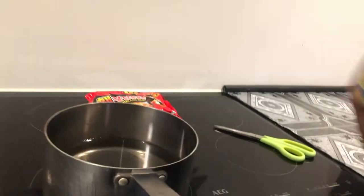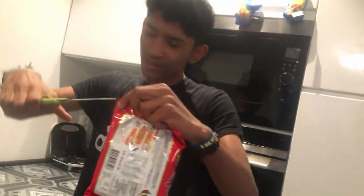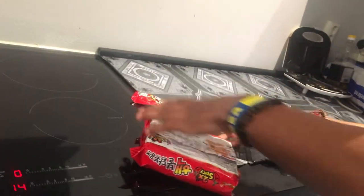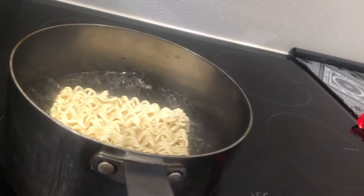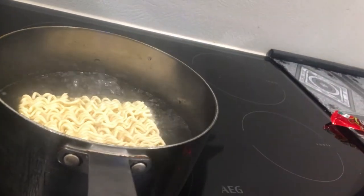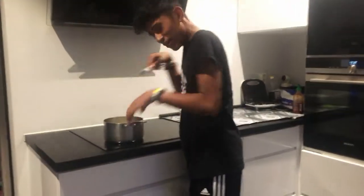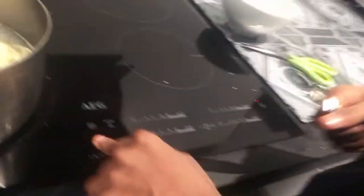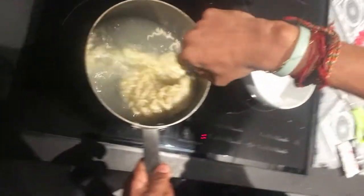Bring some water and turn the stove on. Next step — cut this and put these noodles inside here. Now turn it off and take only the noodles, not the water.